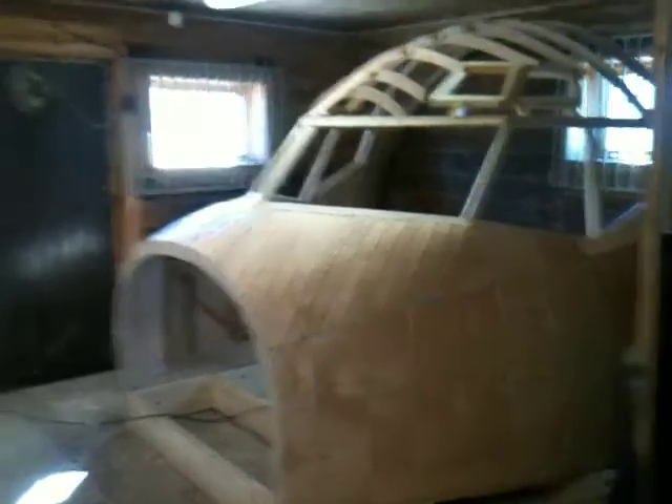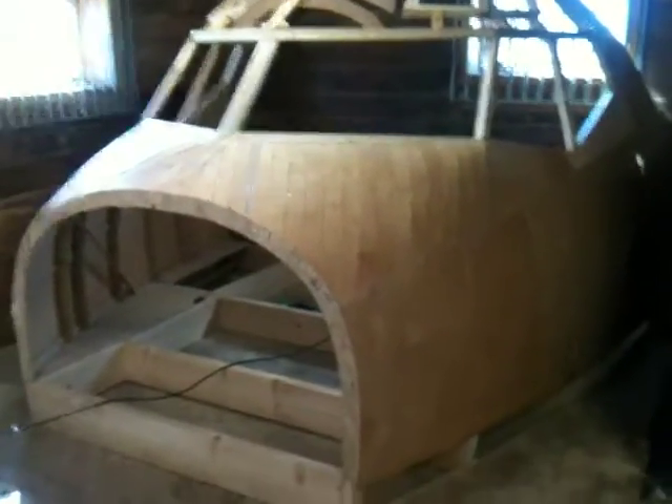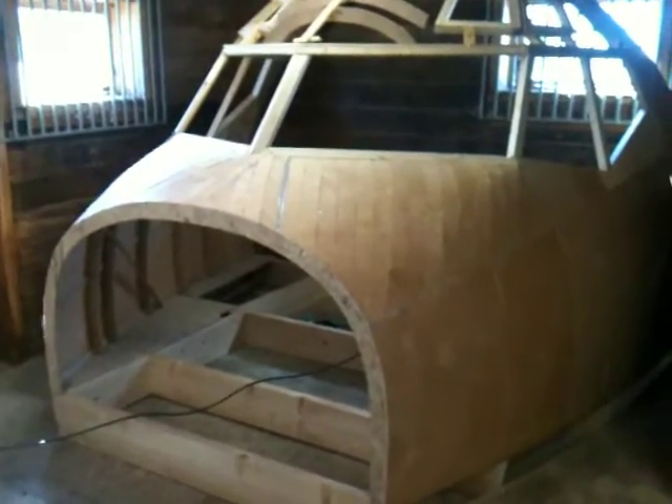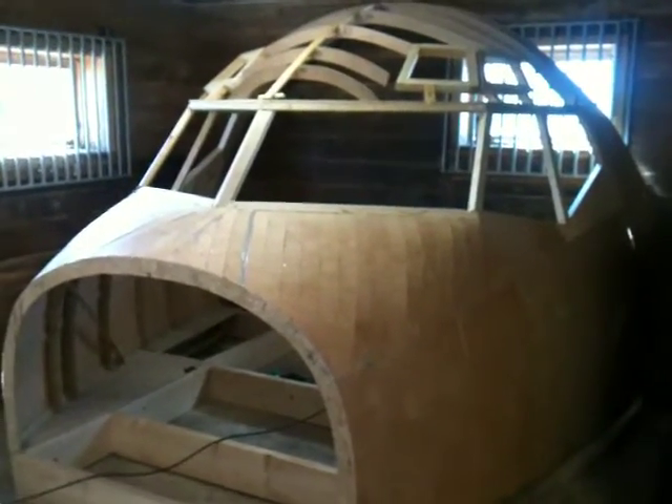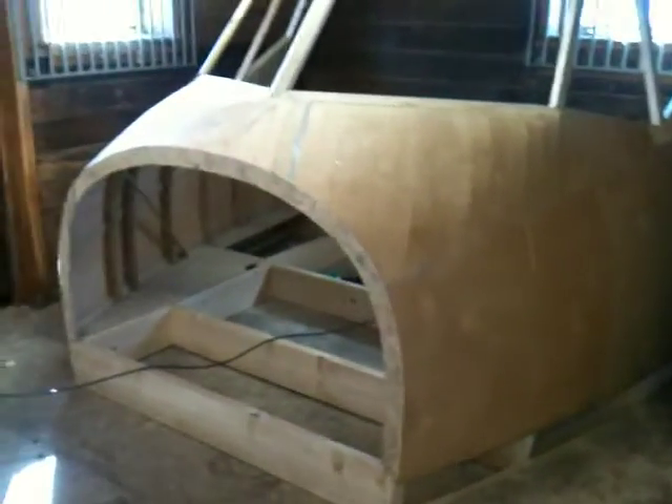Hello everybody. Welcome back to the Norwegian 737 project. How you all feeling? I had a few days off, had to catch my breath, get my energy back, motivation back. And now after a couple of days off I'm good to go.